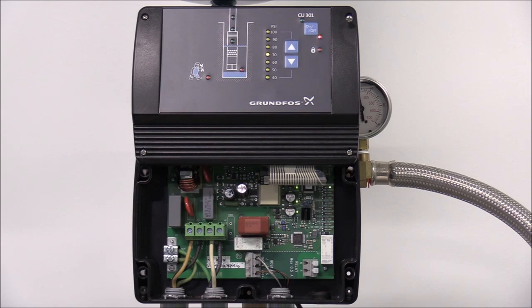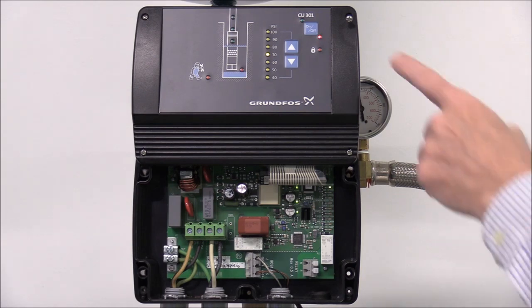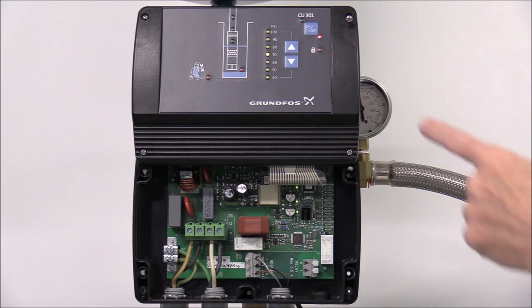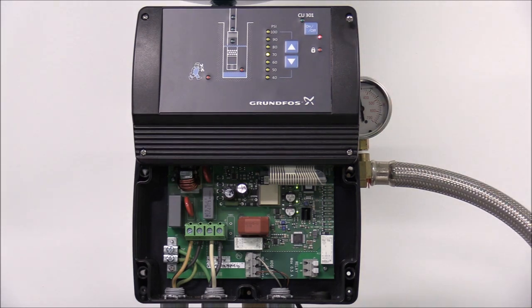The first indicator light to mention is the on-off button on the CU-301. The green and red indicator lights on the on-off button indicate the pump operating conditions as follows. If the green indicator light is on, the system is operational. If the green indicator light is off, it means the system is currently not operational. A red indicator light permanently on means the pump has been stopped by the on-off button.